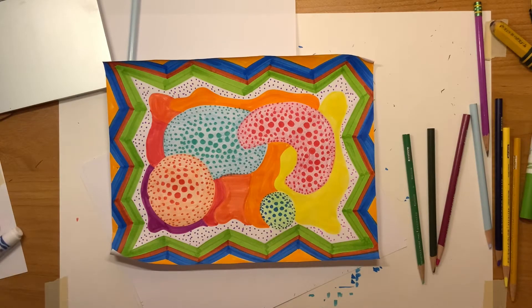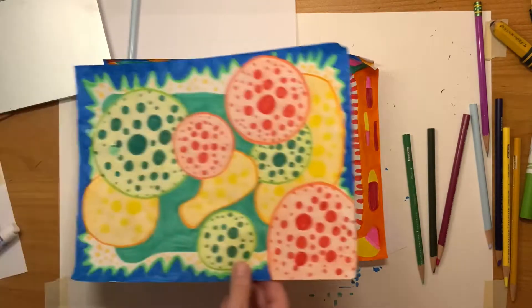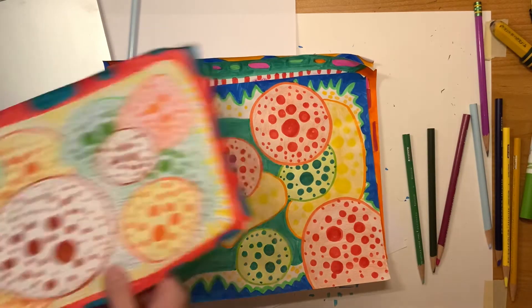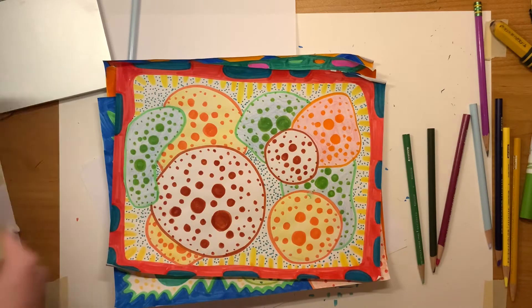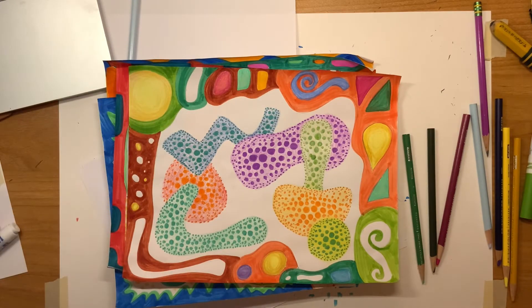Hello everyone. This week we're looking at the artist Yayoi Kusama, and she is known as the Queen of Dots. This week we're using dots to help show form, making these shapes look 3D.